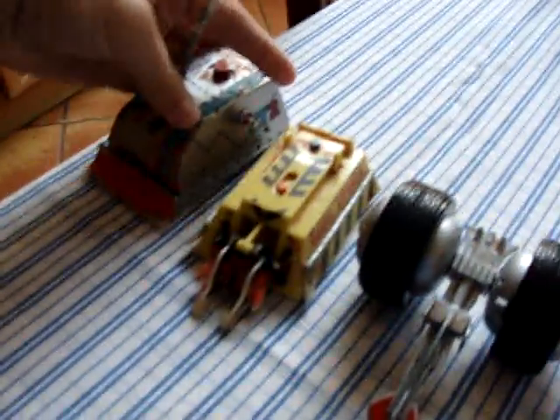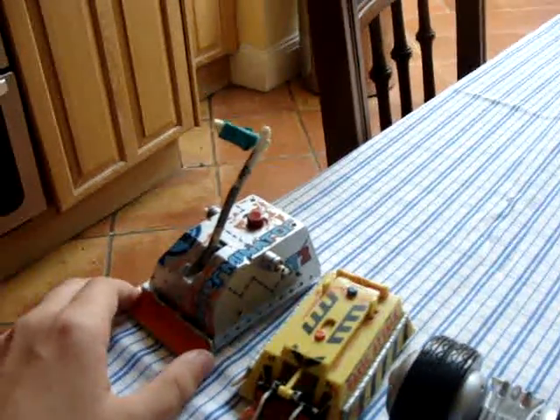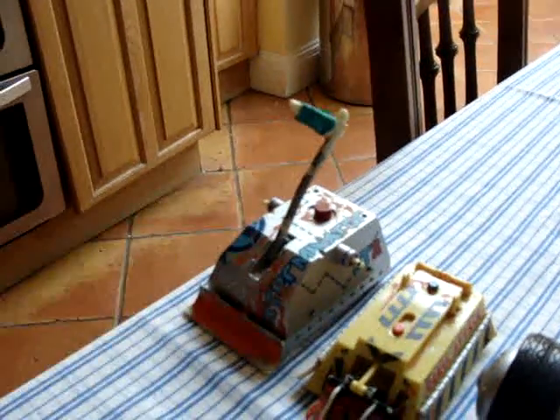Exterminator now. Like I said with Panic Attack, I did mess it up a bit. But the orange looked fine — Exterminator did actually used to be orange, so I don't think it will matter that much.